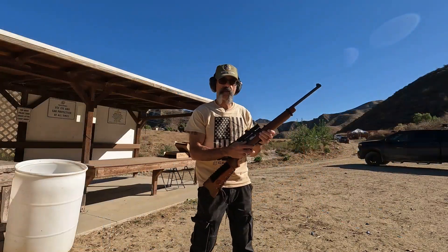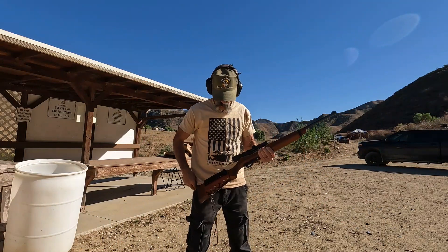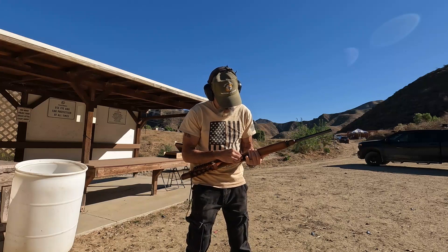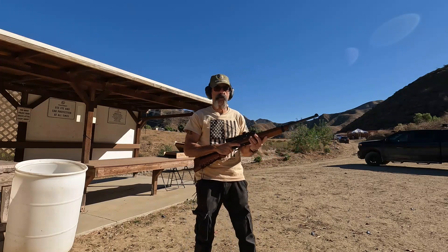So this cartridge — we're about 55 yards out from a silhouette target. We'll load up five rounds: that's one in the chamber and four in the tube. And we'll see what kind of accuracy we can get from this thing.